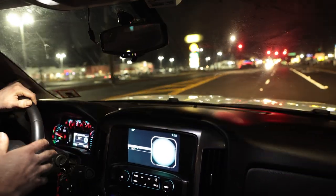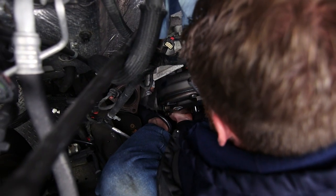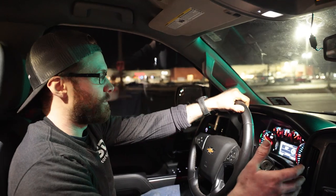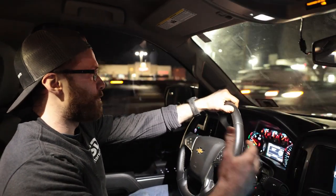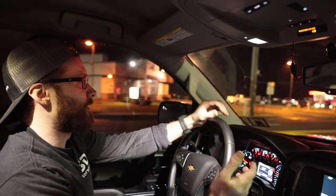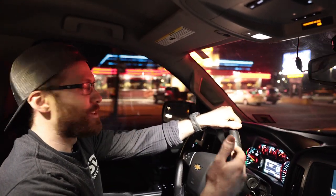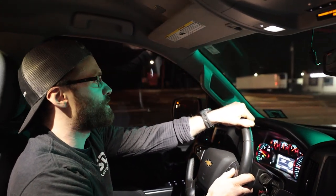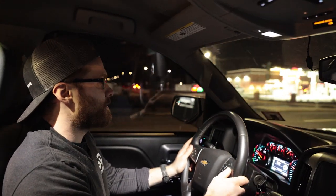I do have the 6L90 torque converter in here, and this is my first time really getting to use it. We waited until the truck was up and running before posting the install because we wanted to make sure the torque converter worked without issues. The 6L80 transmission has never shifted well, and I haven't done any tuning yet. Going from my stick Camaro to this, the shifts are very rough — it definitely downshifts really hard, but it's kind of just always done that. It's just this transmission. So I may try to tune that a little bit, but the 6L90 torque converter itself works well.